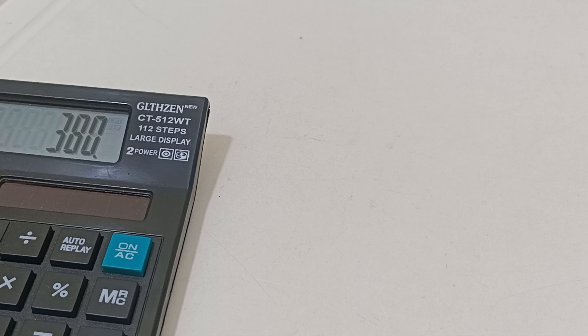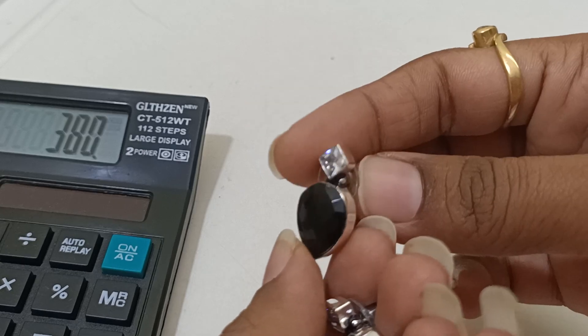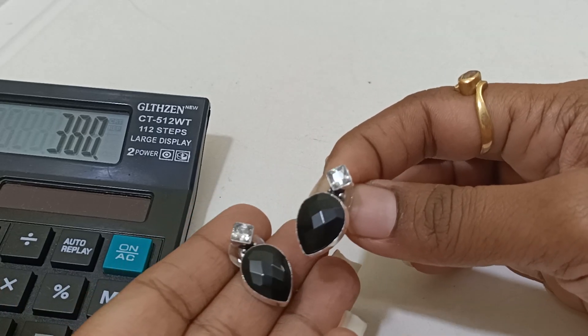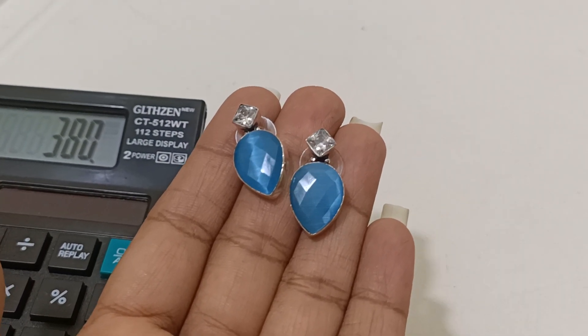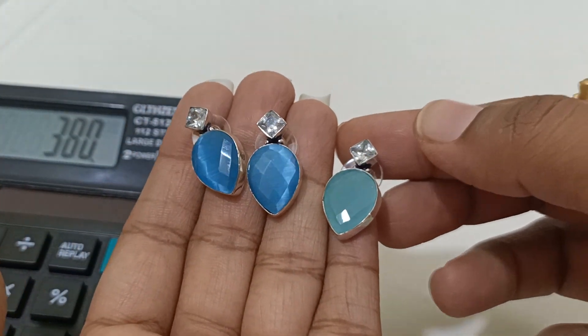Free shipping is not available for just 380 rupees individually because we are unable to offer it. You have to book at least two pieces to get free shipping and the 10% discount. This is in black candy and this is in blue. There are two different shades — blue and sea green.